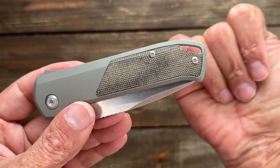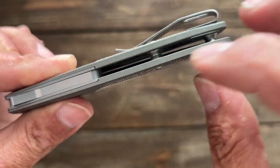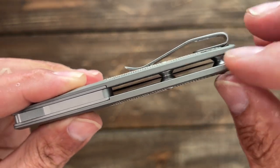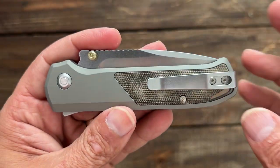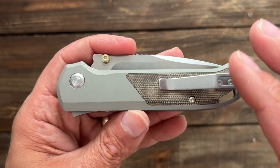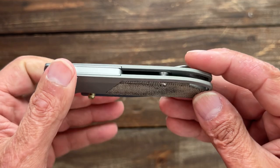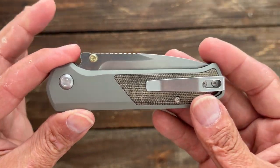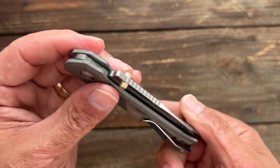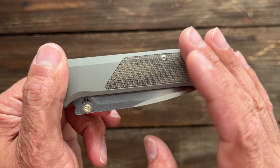You have a pretty large lanyard hole that can fit a baby finger in there. You have two massive standoffs here — if you don't like standoffs, you can get a titanium backspacer, brass, or a couple other materials. This one is a deep carry pocket clip, but it's only tip-up, right-hand carry only. Somebody commented in my unboxing video that if you buy it from the Flytanium site, you can put in the notes that you want it tapped for left-handed carry — I don't know how true that is, but I think they're handicapping themselves because this is a completely ambidextrous lock with dual thumb studs.